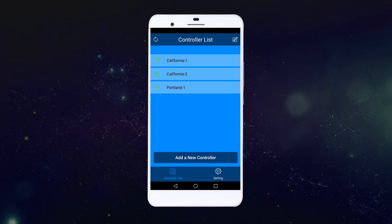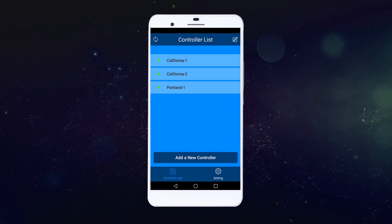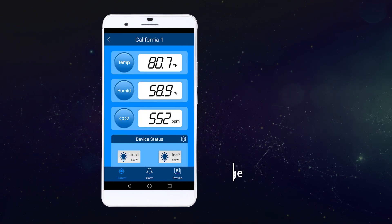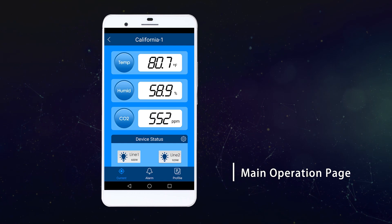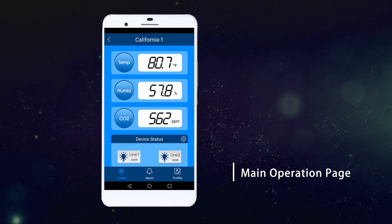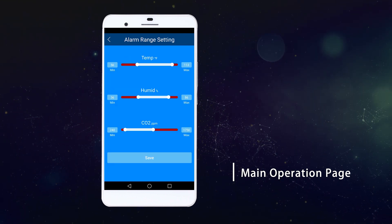Introducing the smartphone app by Trollmaster. This app allows the user to add multiple controllers in the same app. This is the main operation page of the system. You can see the real-time temperature, humidity, and carbon dioxide levels of your grow room, and receive a warning message once the level exceeds your setting range.